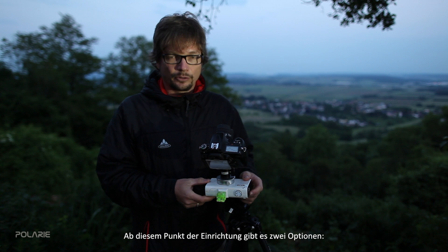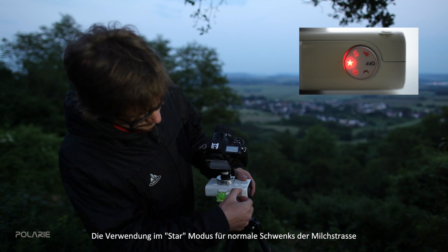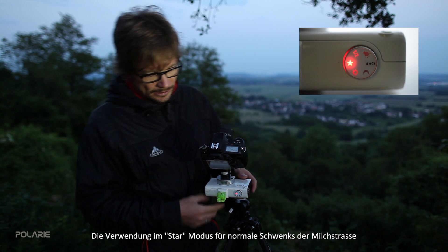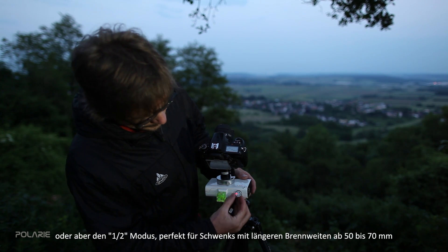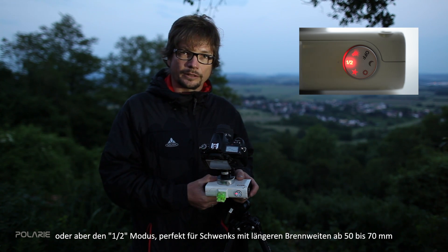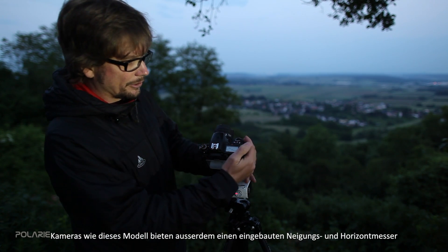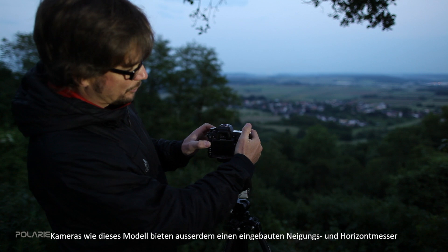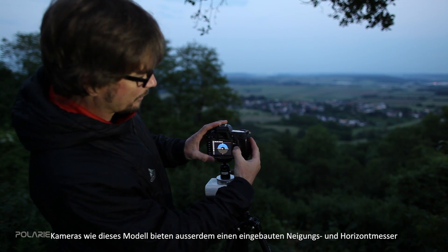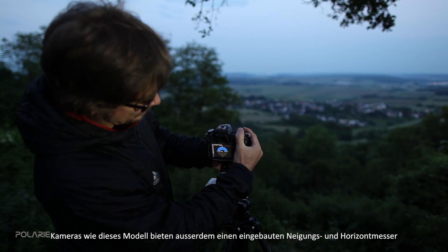From there you have two options: using the Polari on the star tracking speed, which is recommended for panning shots of the Milky Way, or on the half speed, which is recommended for longer lenses like 50mm or 70mm. Cameras like this model also have the option to check for level to the ground, so you can further adjust the camera leveling.